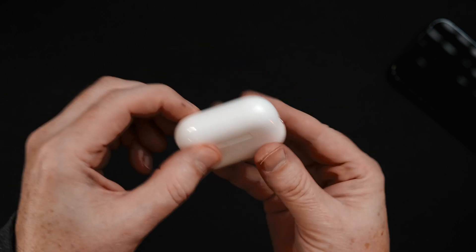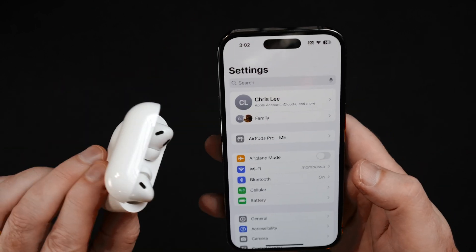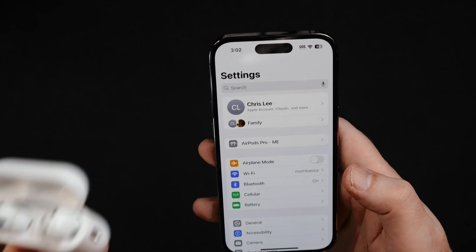The very first thing you're going to want to do is connect your first set of AirPods to your iPhone. And as you can see right here, I've got my pair of AirPods already connected.